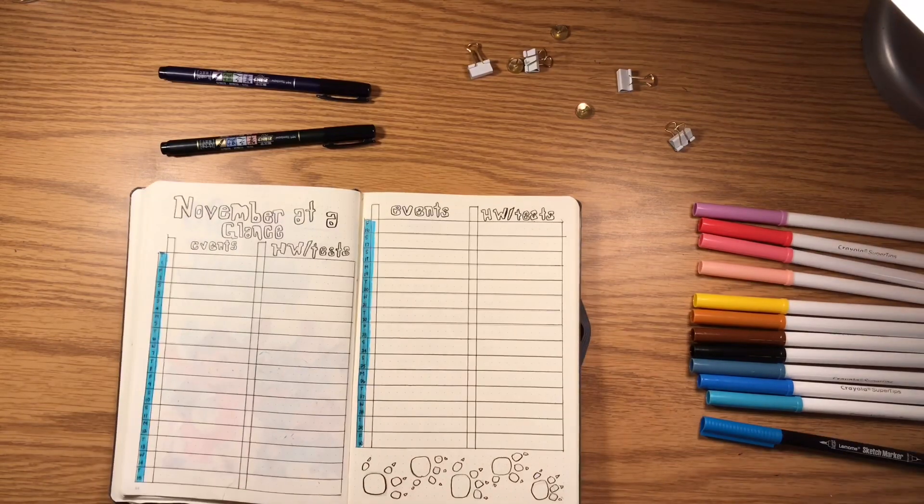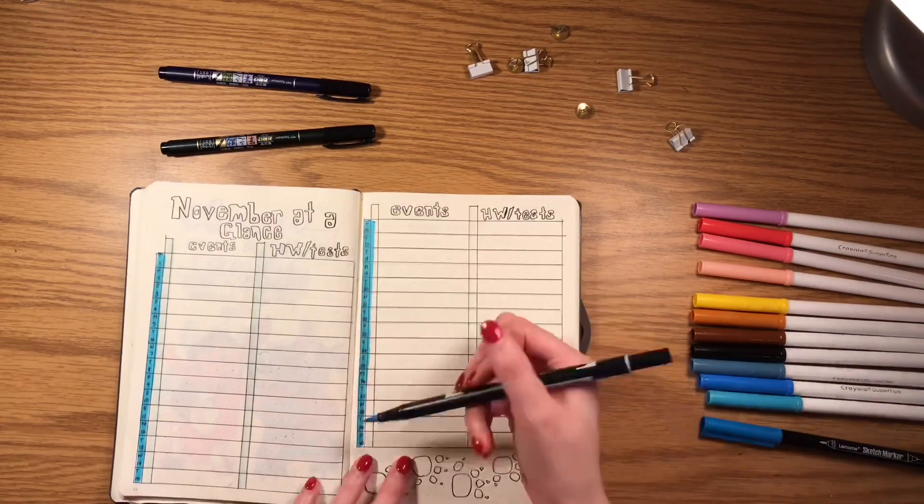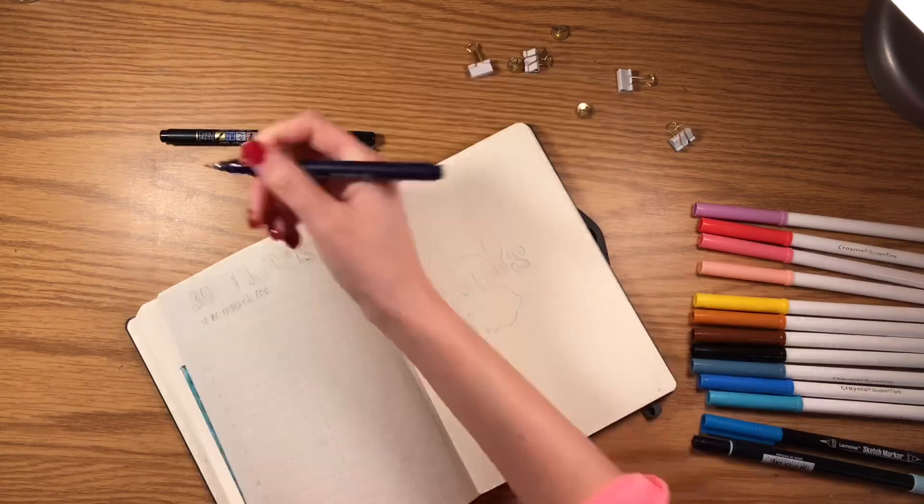To stay consistent with the theme, I also used my Limon brush pen and my Tombow brush pen to add color to these columns.